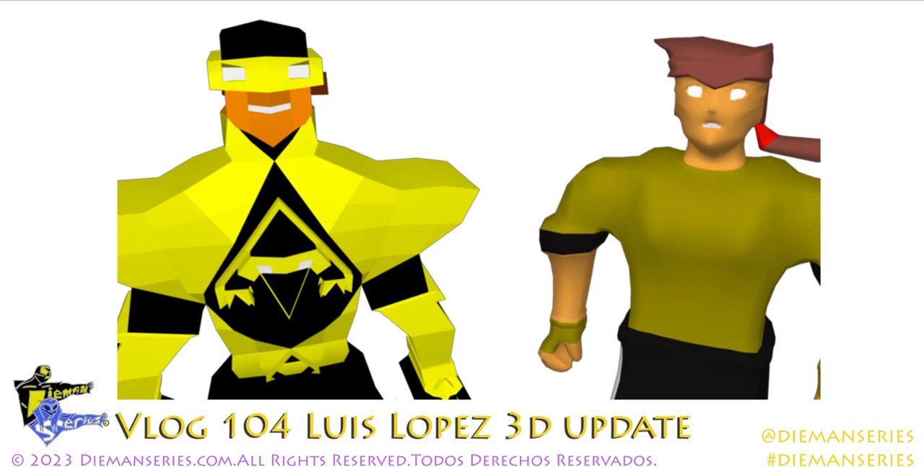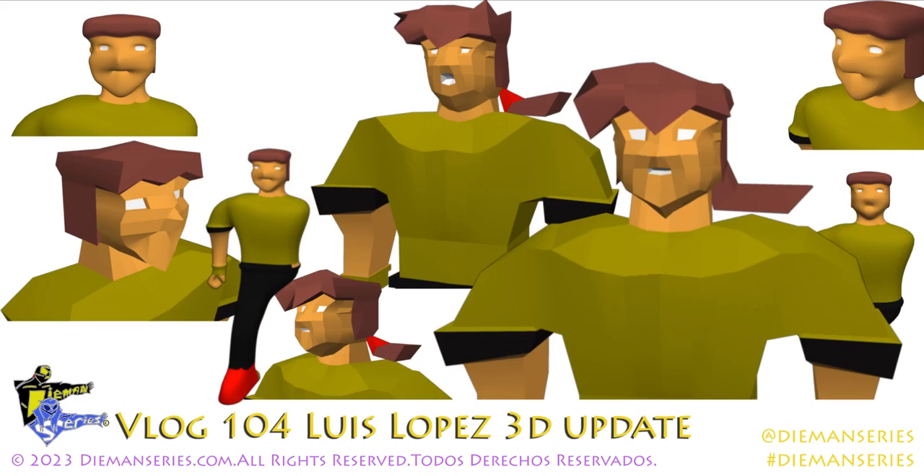This one I wanted to show Diamond next to his civilian form, which is Luis Lopez, just as a shot to show you what's coming down the pipeline. Thanks for watching, and for more check out diamondseries.com.